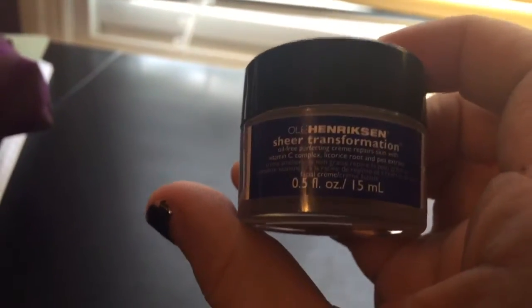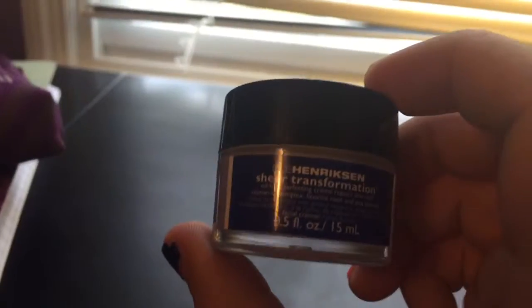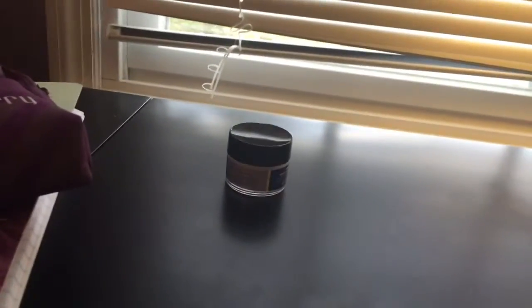It's the Sheer Transformation. The lady at Sephora — she was real sweet, shout out to the lady at Sephora — she put this on and said put it on before your foundation.